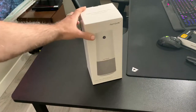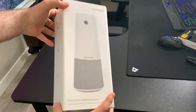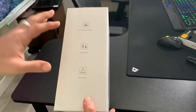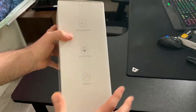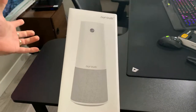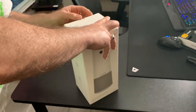I'm here unboxing the Nurum C20 all-in-one conferencing camera. What you get here is a web conferencing camera with full duplex, so you can listen and it can pick up the mic at the same time. Far-field voice pickup, AI noise suppression, ultra-wide 100 degree angle, and it's plug and play. So we're going to go ahead and unbox it and show you what you get.